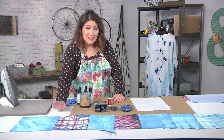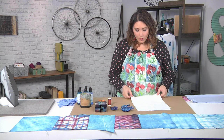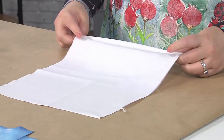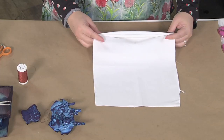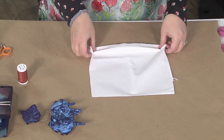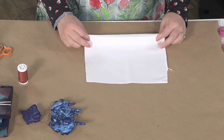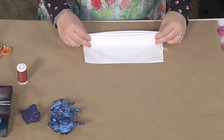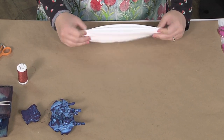Let me show you just how easy this is. I'm going to take my fabric and begin by accordion folding it — that means front and back. If you've ever folded a fancy napkin, you've probably done this. There are a million different ways to fold, to crease, to do whatever to get it exactly how you want. Just do what feels good to you.